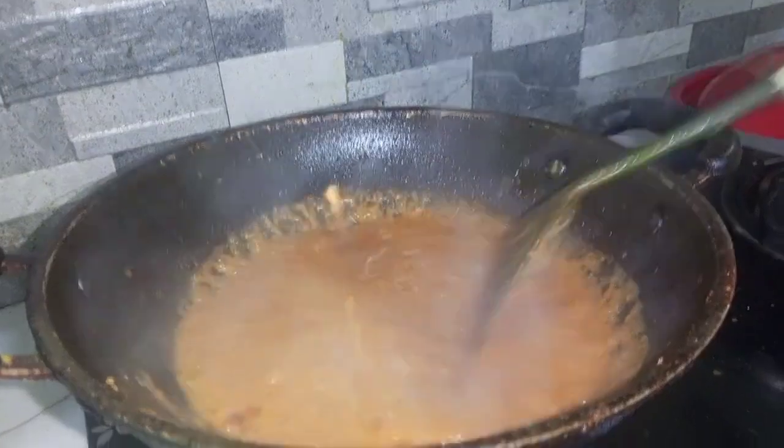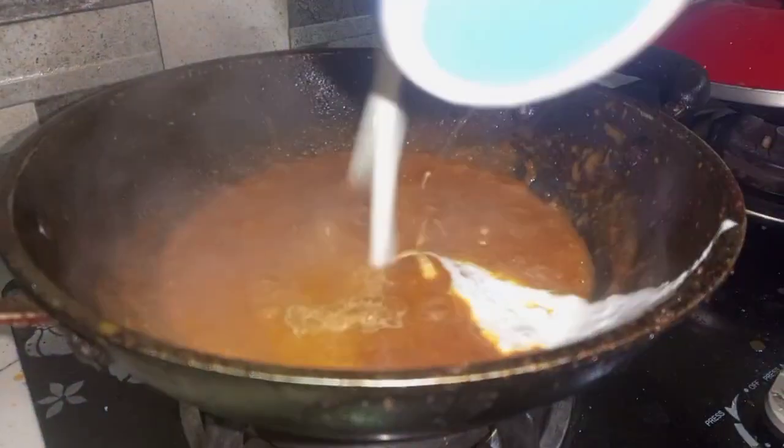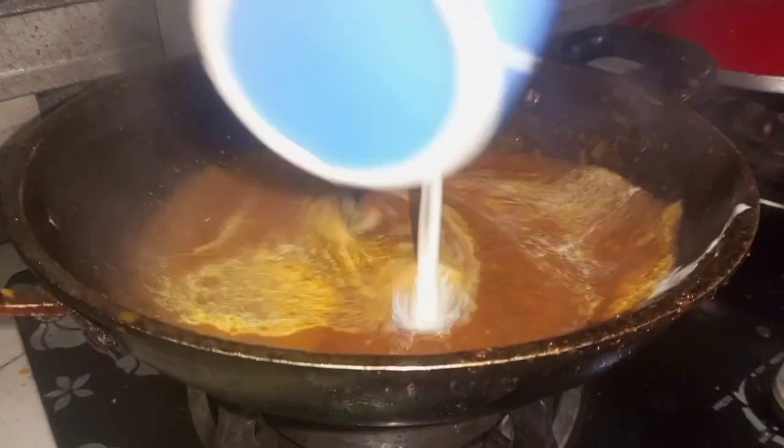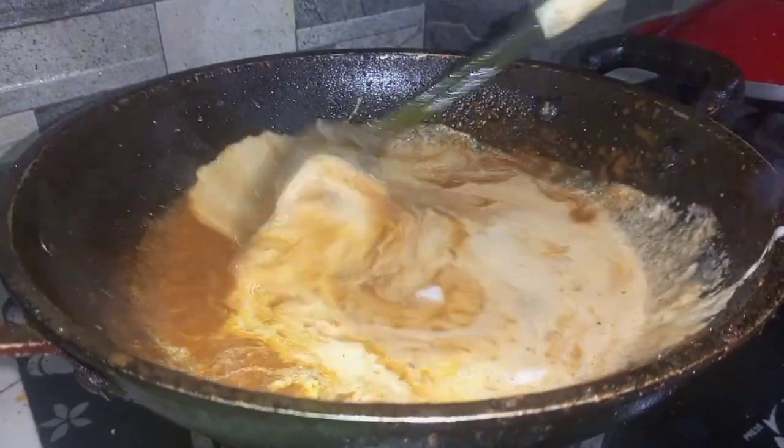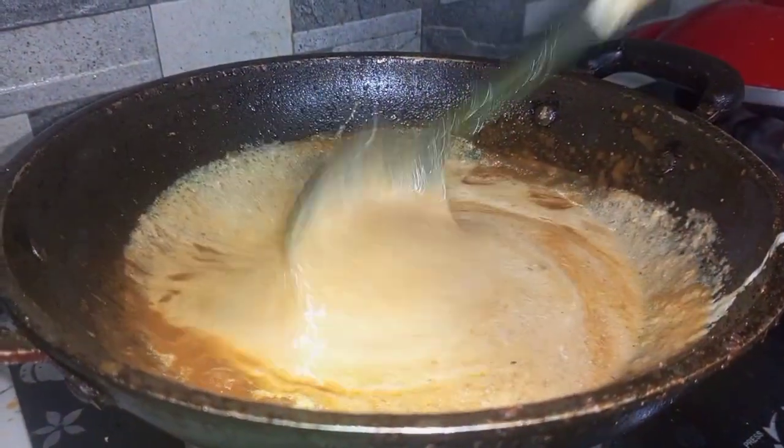Then she poured the great blended texture into the wok and cooked it for 2 to 3 minutes. Then she added the cream into this texture and cooked it again.